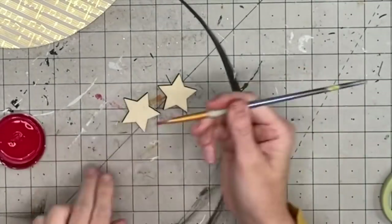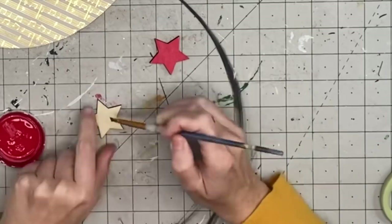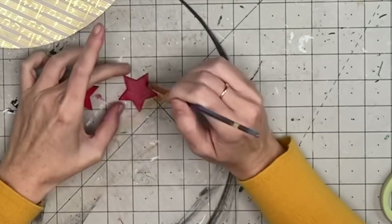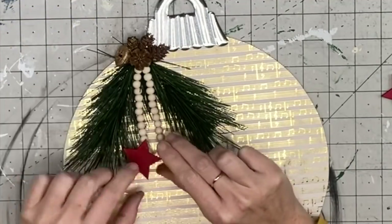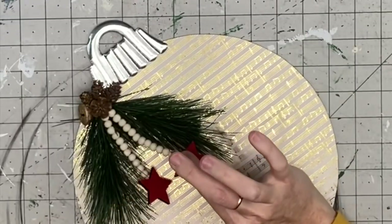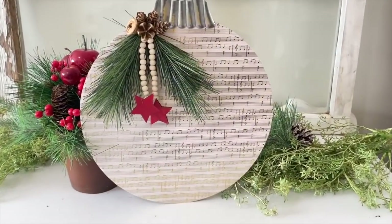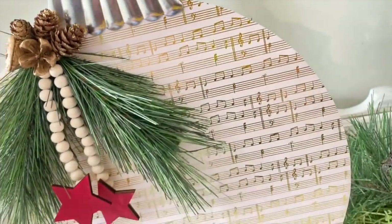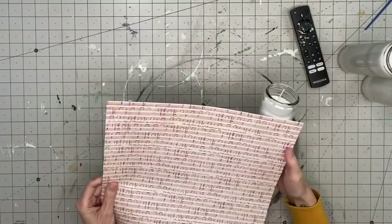Taking these wood stars from Dollar Tree's Christmas collection, I hit those with some crimson red, then while still wet I grab some antique wax to darken up the red a bit — I don't like it too bright. I hot glue those to the ends and that's all! You can add lettering like 'Merry and Bright' — there are so many options — but I really liked the simplicity with the metallic gold shining through. I hope this inspires you to put your own twist on it!